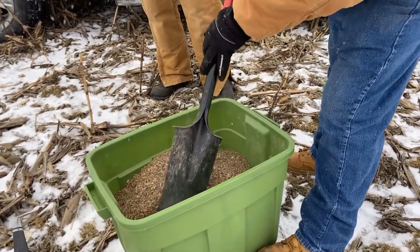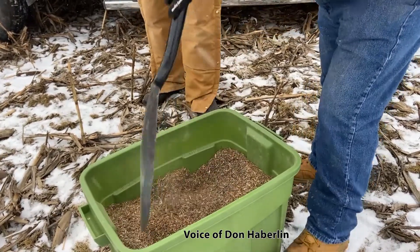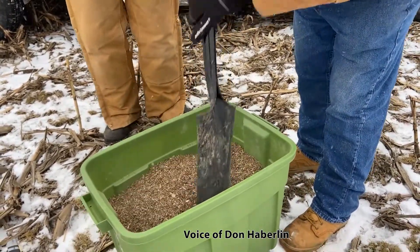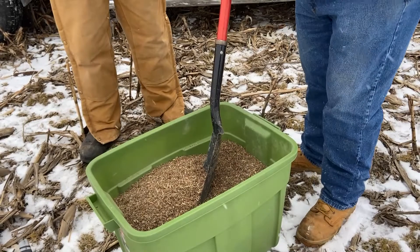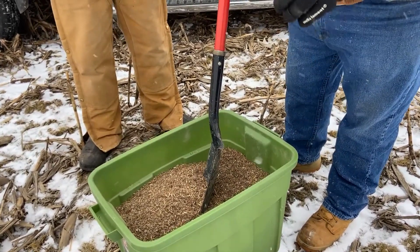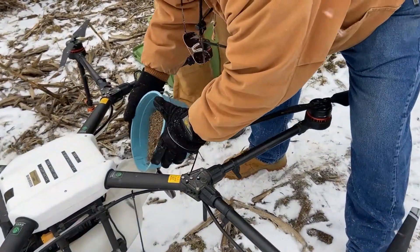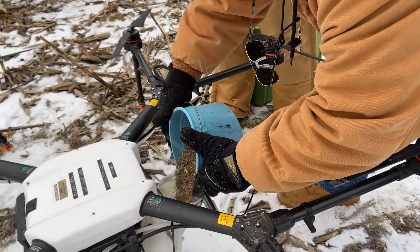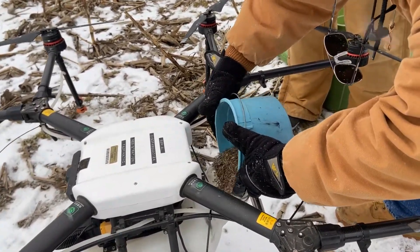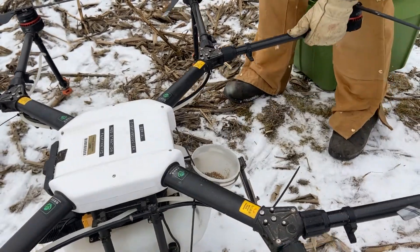Here's a mixture of two different seed mixes. When we got them there was what they call a fine mix and a coarse or larger mix, but both are still too small to calibrate, so we've mixed in some pelletized lime to give us a filler. The biggest challenge today is making sure we keep this uniformly mixed when we put it in the drone so it's spreading the right amount of each seed size.